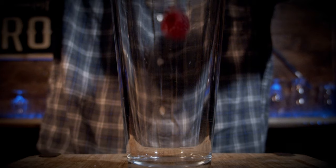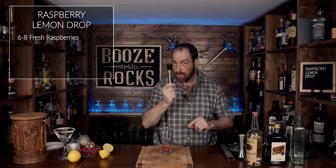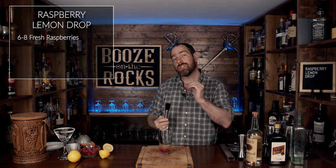Grab your glass and now you can grab six raspberries. Once you've done that, grab your muddler and just gently press down and muddle. The reason I say gently is because the ice will continue to do the rest of the work while we shake this.